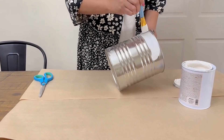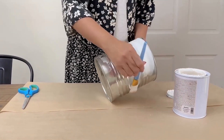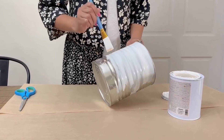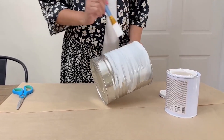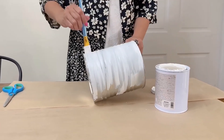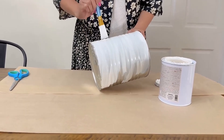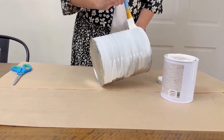Right here we have an easy DIY to share. Miss Nancy is my mom and I am Victoria — we are a mother-daughter creative duo, just in case you're new here. Right here Miss Nancy, AKA Mom, is going to be painting this can with white chalk paint.